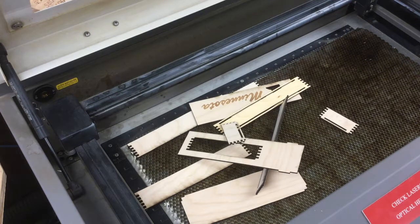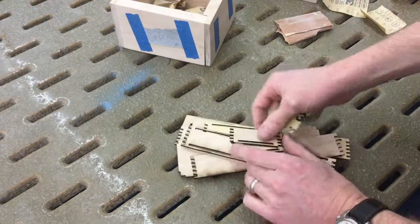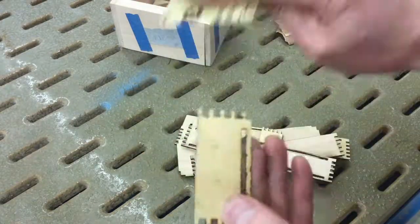All right, now I'm ready to collect my pieces and bring them over to the sanding table. Here we are. You'll notice that there's a lot of soot on these pieces because the laser cuts through by burning it so that it turns into ash.